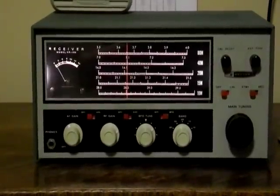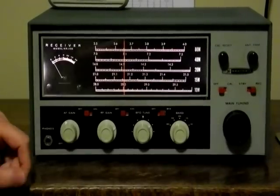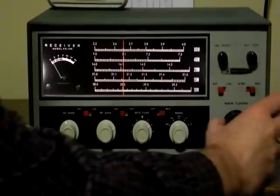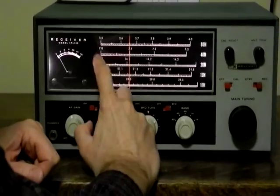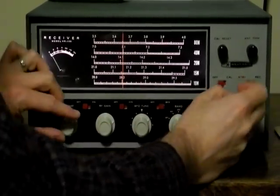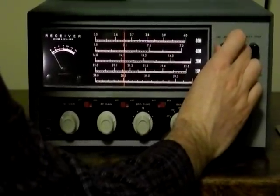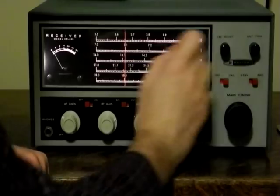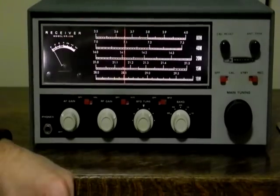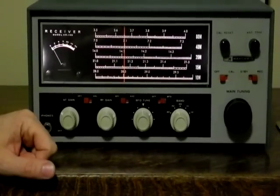Let's have a listen to some on-air signals. I turned the radio on a few minutes ago and let it warm up. I'll just take it out of standby mode. First, let's adjust the frequency using the crystal calibrator. We're on 40 meters — let's set it to the nearest 100 kHz setting, so let's say 7.1 MHz. We turn on the calibrator, we'll hear the tone, and we can adjust the cal reset for a zero beat. We should be right on 7.1 MHz now. It's actually necessary to calibrate it as you switch bands or even move a large distance within a band, due to the inaccuracy of receivers of this vintage.